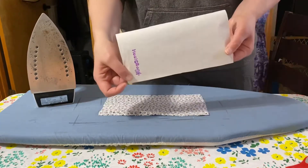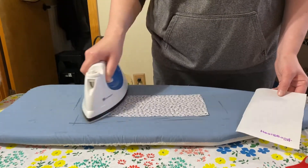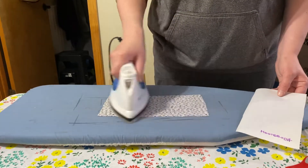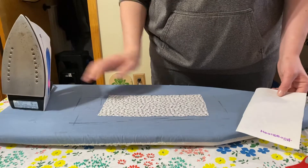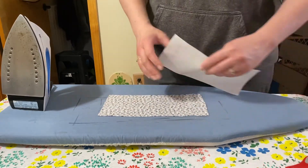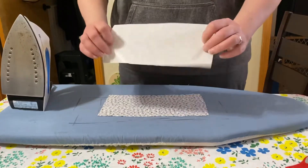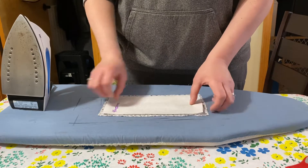Put the Heat and Bond with the rough side down. First, you want to iron your fabric so you don't have lumps on it. Since mine's not directional it doesn't really matter too much. You've got the bumpy side down to the back side of the fabric — you want it to the back side.